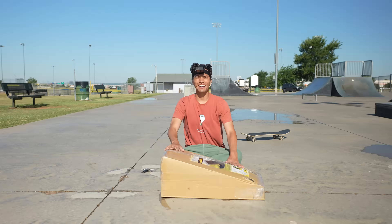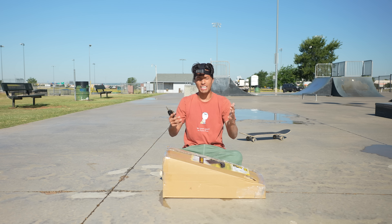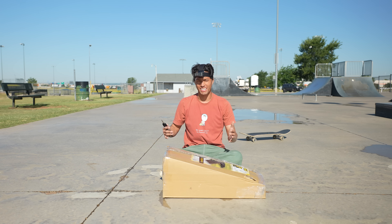I think the most shocking part is that this box is supposed to contain three ramps, a flat part, and a rail - so five different obstacles in this box. It makes no sense, but you got to give a little bit of admiration to the engineering. It's got an instruction manual and everything. This is going to be quite the adventure.